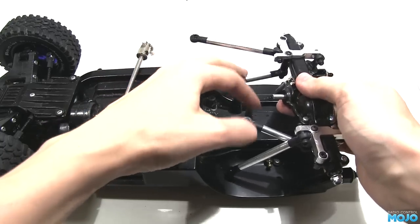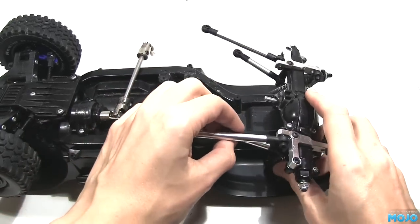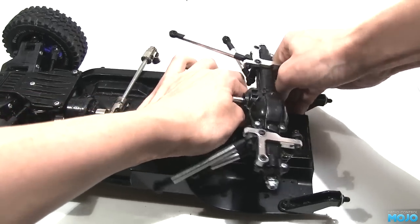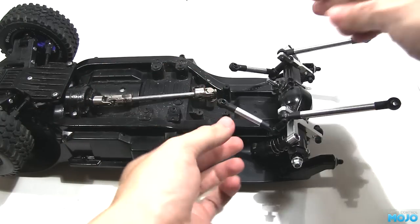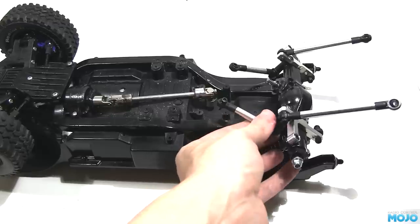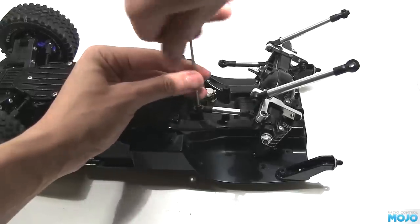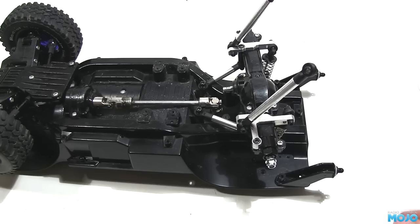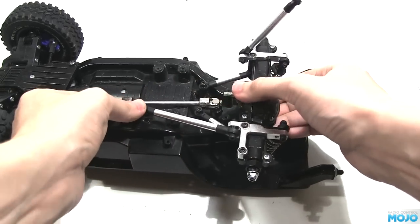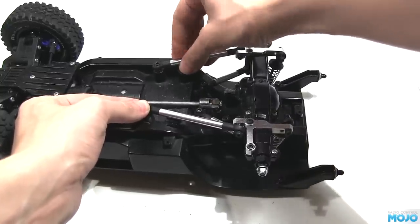With all that assembled, and the other side matching, it's time to install it on the chassis. Start by putting the axle in roughly the right position and popping the top of the dampers over the ball ends on the chassis. Now line the upper links up with the front mounting posts, pop an M3x14 through the ball end, pop a washer on the end of the screw, and screw it in. Do the same on the other top link. The lower links get attached to the same holes as the stock ones. If you weren't using the skid, you would just use the remaining cap heads to fit them.